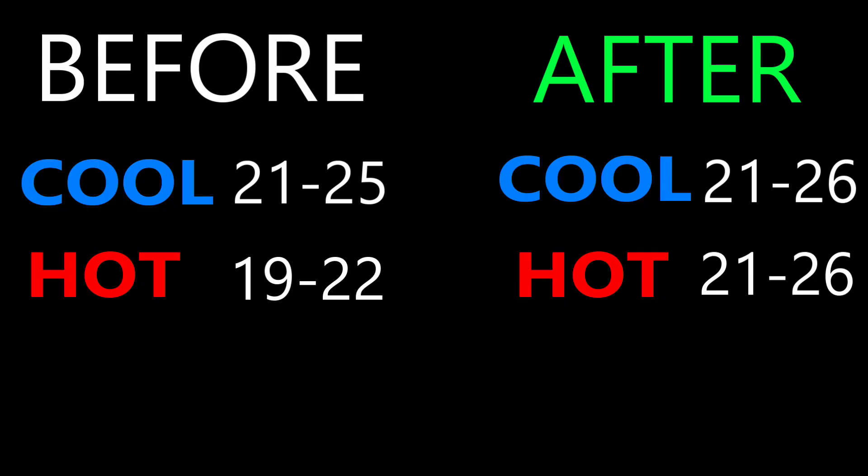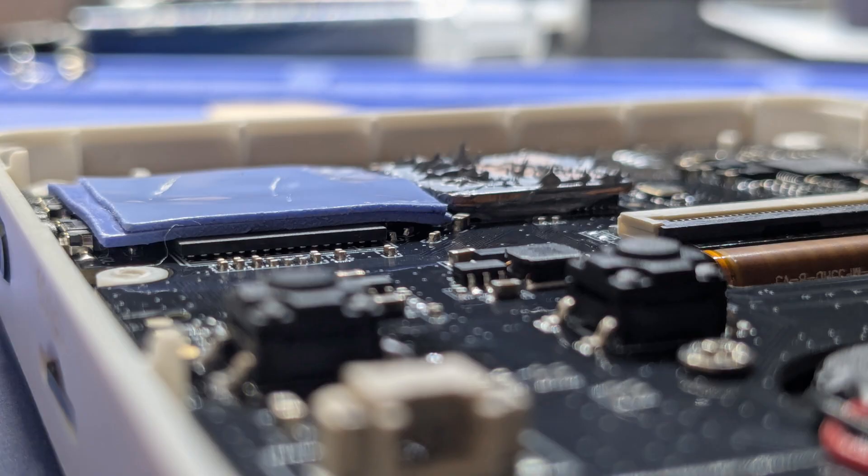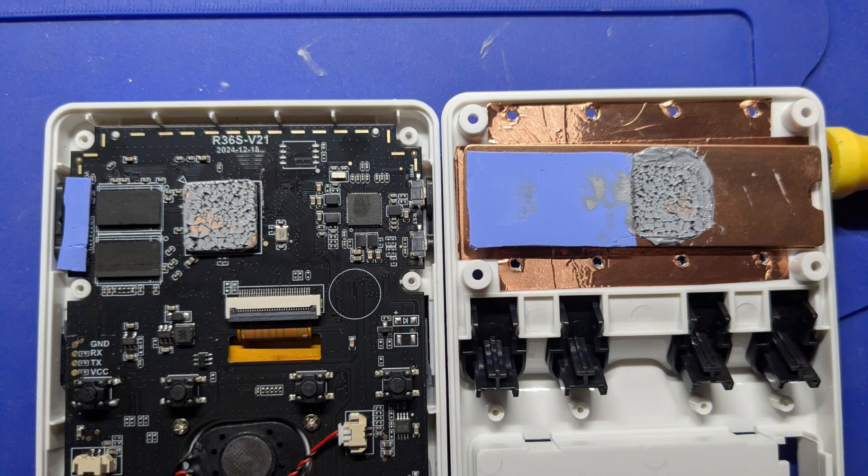Let me add a couple of things. I noticed the thermal padding on the RAM chips was not touching the copper heatsink, so I added another layer of thermal pad to make it touch — and the performance went down a little bit. I think that's because when you do that, you're bridging the heat from the CPU with the RAM chips. The CPU runs hotter than the RAM chips, so when you bridge them, the RAM chips will get hotter. Also keep in mind that every time you remove the case, you'll need to clean and repaste the paste that you separated. This will give you optimal performance.